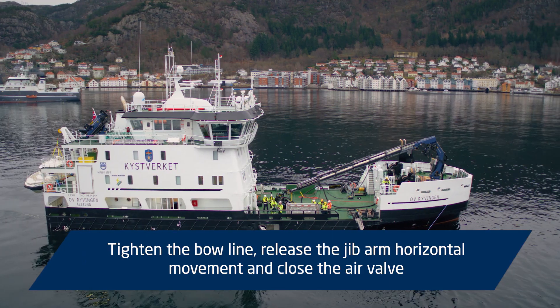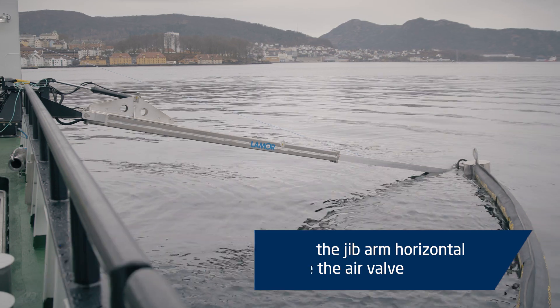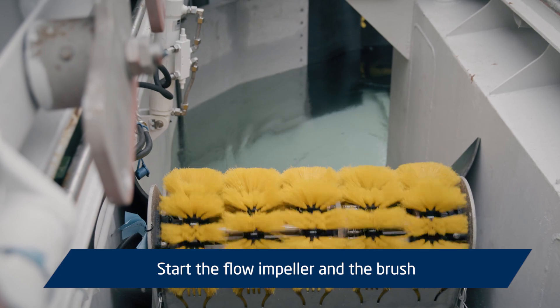Tighten the bow line. Release the jib arm horizontal movement and close the air valve. Start the flow impeller and the brush.